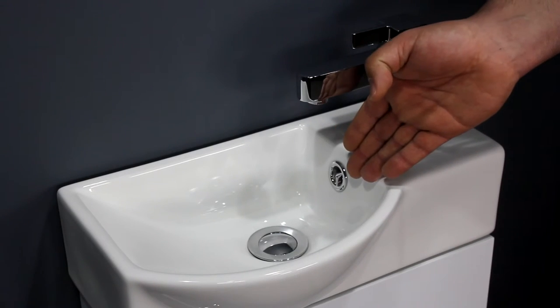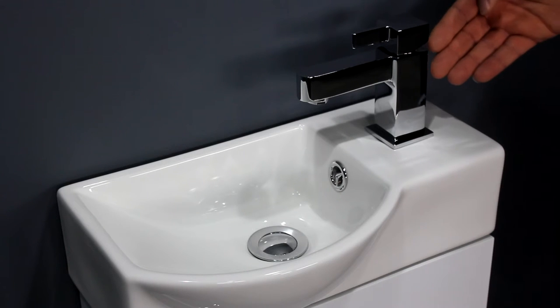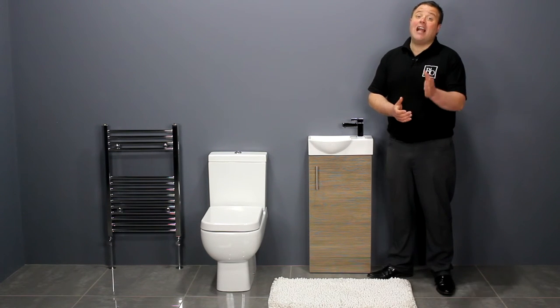The basin has a built-in overflow and features a single tap hole, suitable for a mono basin mixer tap. We have a variety of taps, waste and traps, giving you more choice to style your bathroom.